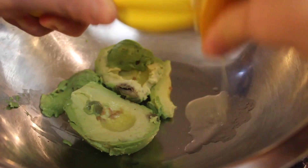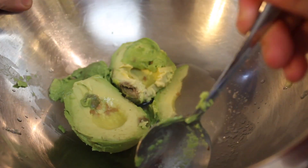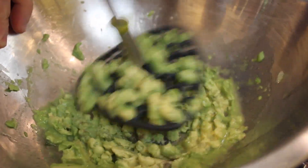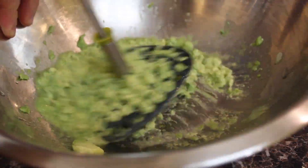Squeeze in a little lemon. Get those seeds out — those don't taste good. Now mash the heck out of your egg. We want to get this as smooth as possible. No room for chunky here.